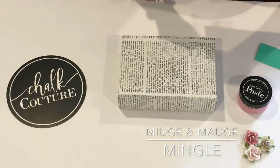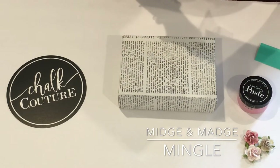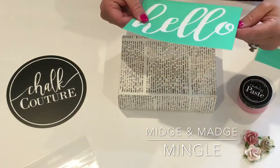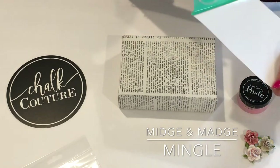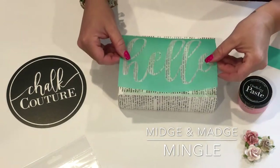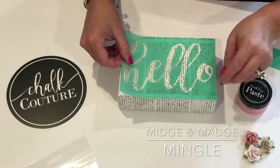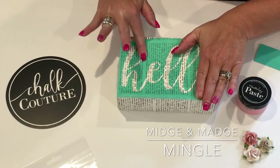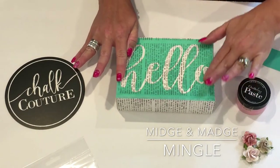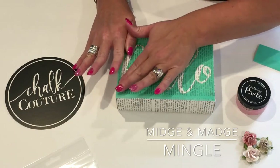This is super easy. I just grabbed a canvas that I had in my stash, I'm opening up the stencil, and this stencil is unique. It is sticky on the back, and it adheres down to whatever you would like to chalk. So I'm putting it down onto this canvas.